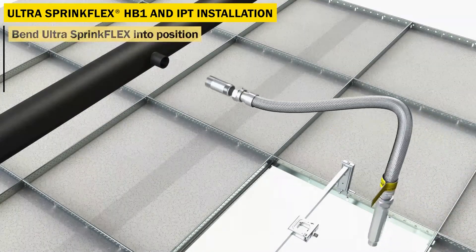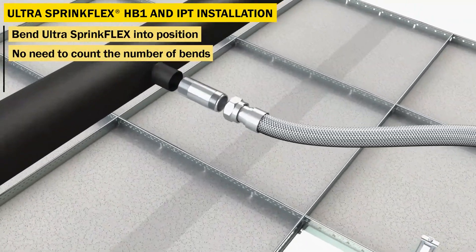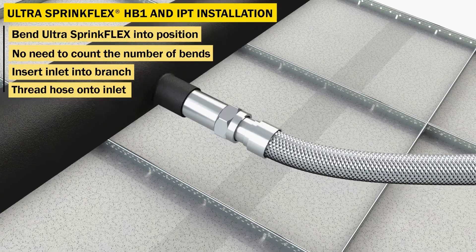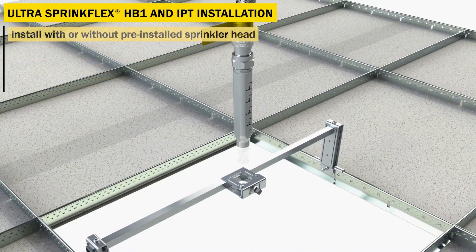Bend the Ultra SpringFlex into the final position — do not worry about the number of bends or bend radius. Insert the inlet into the branch and thread the hose onto the inlet. The IPT bracket open hub allows you to install an Ultra SpringFlex with a pre-installed sprinkler head.